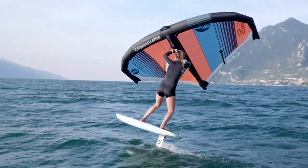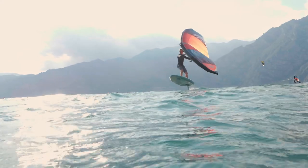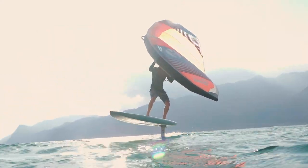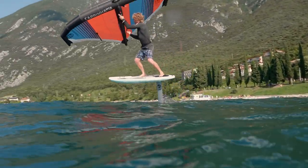The main turn I do all the time is the downwind jibe. It feels like going back to the windsurfing days because you're really powered and you can really power up and go downwind. It feels quite cool.